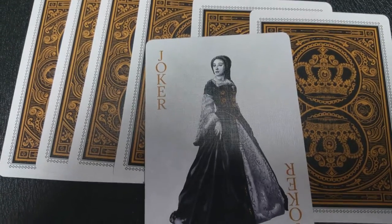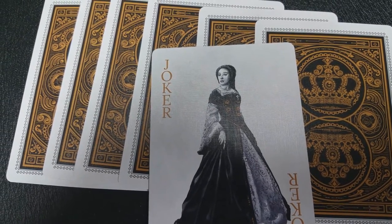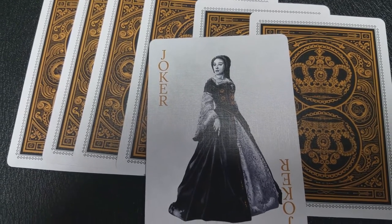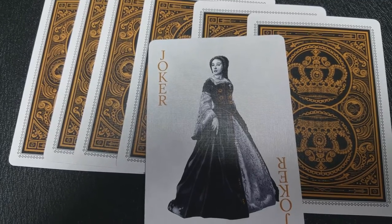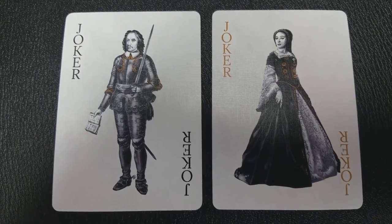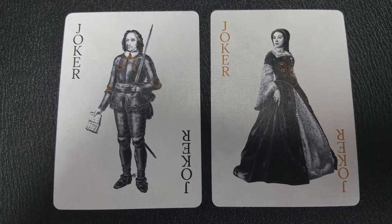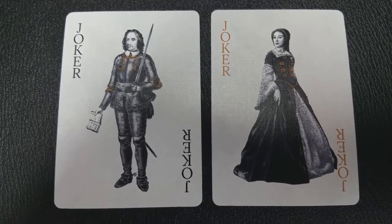This Joker is Anne Boleyn. She's one of the most famous queens in English history, even though she only reigned for three years. She didn't give Henry VIII the son, and so she was unjustly accused of witchcraft, and she was executed. They were all false charges, but her daughter Elizabeth would become one of England's greatest queens.